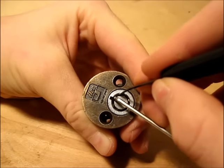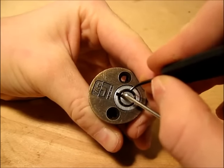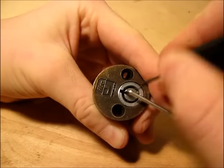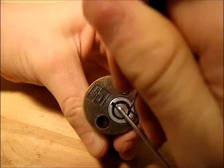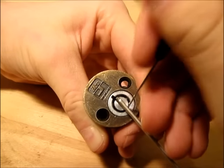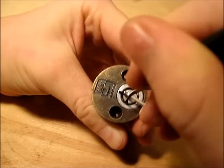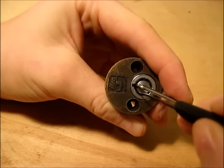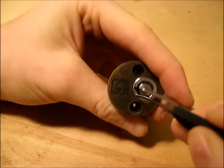So you just start at pin 1, press down on it, and if it's just springy then you move on to 2 and so on and so forth. 3 — springy, 4 — springy, 5, 6, and 7 is our binder.